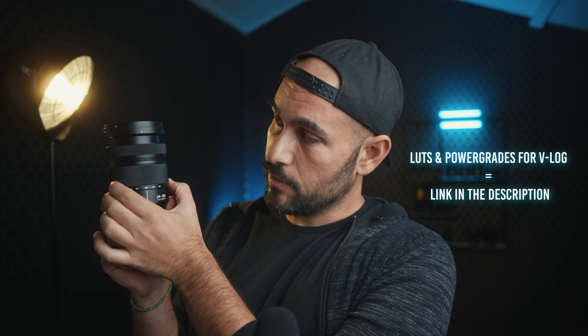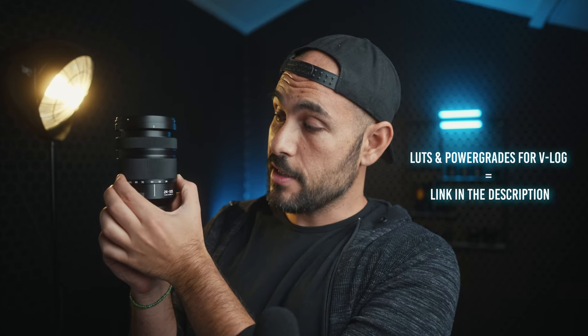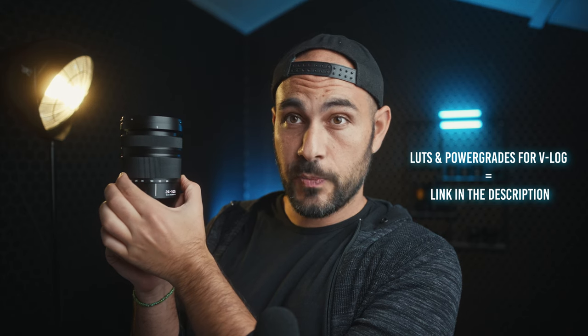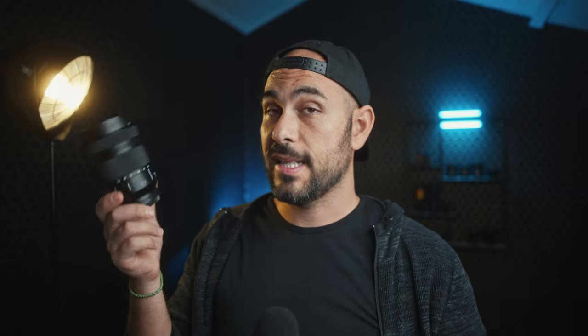The barrel of the 24-105 extends quite a bit when you zoom in, but it stays pretty compact between 24mm and 50mm. So it's a great lens for gimbal use if you balance it around 35mm, because then you have a pretty stable system with only a small barrel extension.